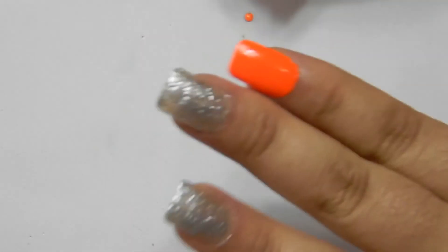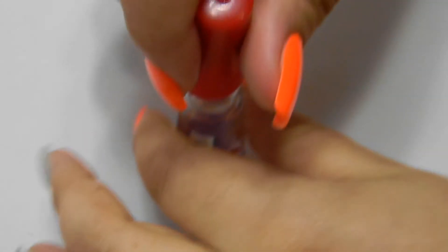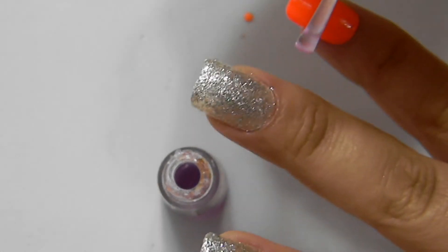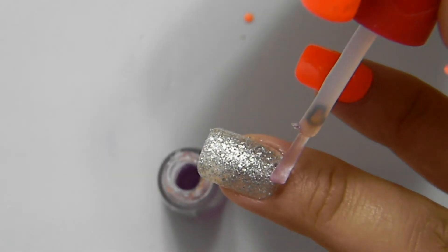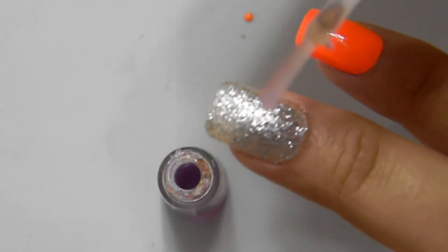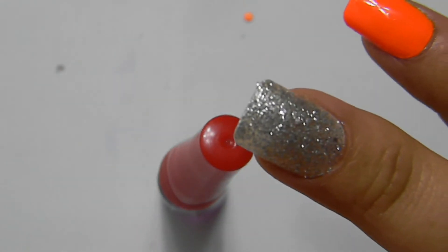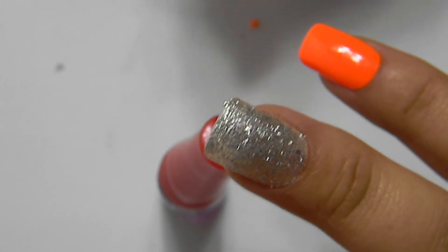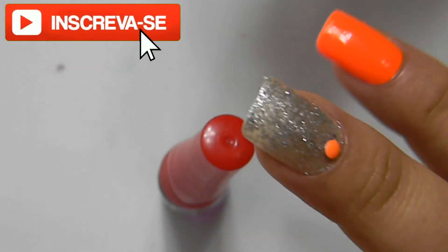Vou pegar a linha e a base mega brilho. Eu vou passar bem no cantinho perto da cutícula, só uma gotinha, para poder estar fixando a pedrinha. E agora é só colocar a pedra de laranja. Vou pegar a bolinha e colocar. And then we will place the base, apply a little pressure, and wait for a minute if necessary.